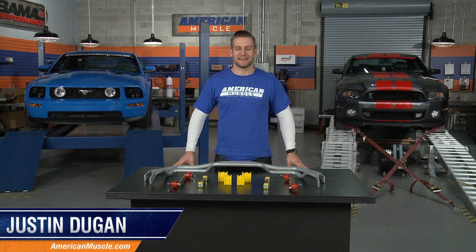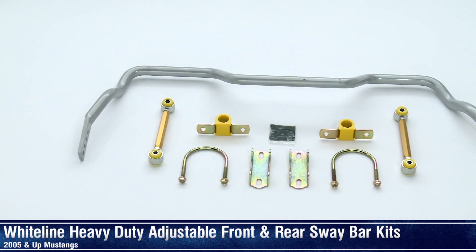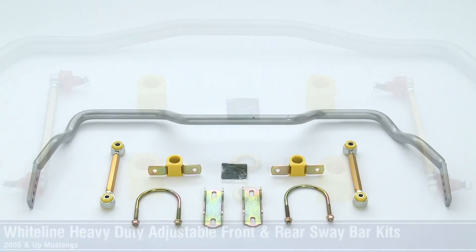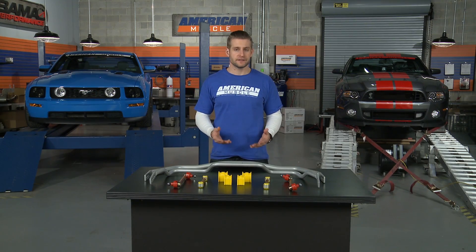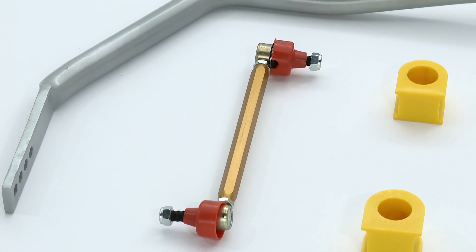Hi, I'm Justin with AmericanMuscle.com, and I'm taking a closer look at Whiteline's heavy duty adjustable 33mm front and 27mm rear sway bars, fitting all 2005 and newer Mustangs. Whiteline is a company that focuses solely on making quality suspension components for a wide variety of vehicles. They've recently entered the Mustang world, and the early reviews have been very favorable thanks to their well built and innovative products.